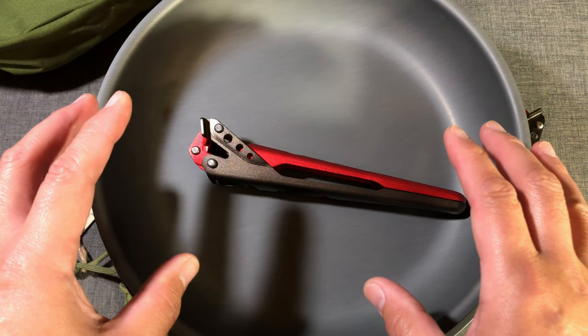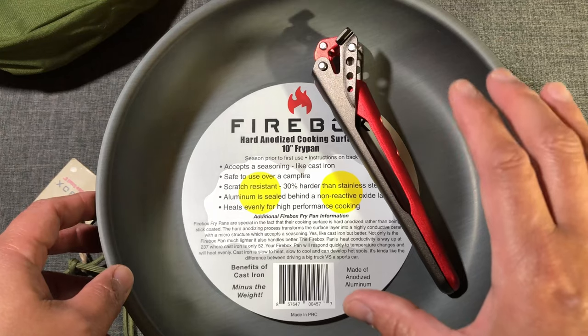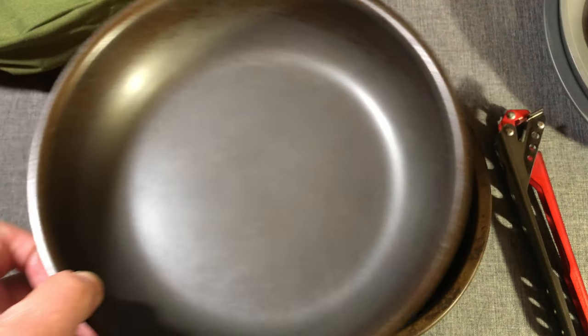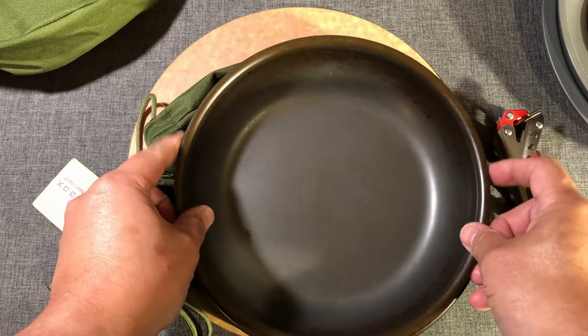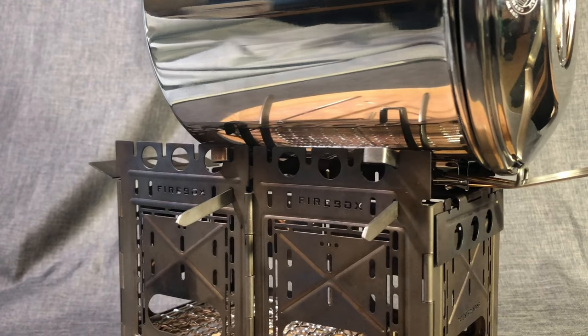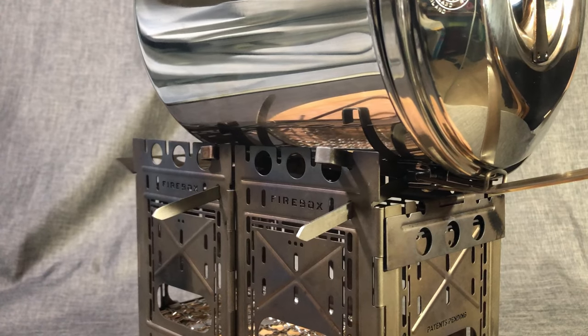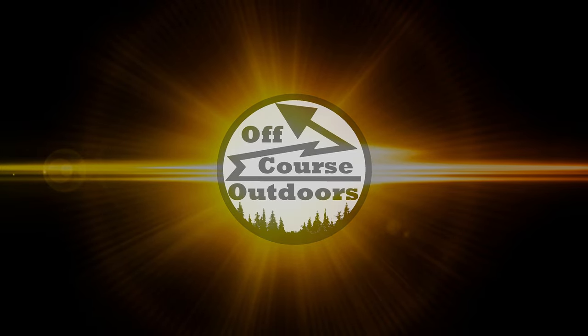If you're on the fence about purchasing one of these kits, I can tell you — you will not be disappointed. I can attest to the quality and to the performance of these pans. They have just been amazing, and you can probably see that in the videos too. Definitely pick one up today. Bye!